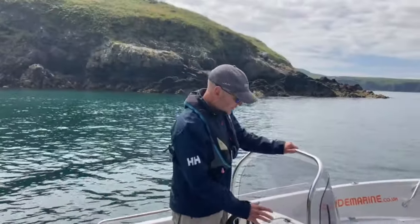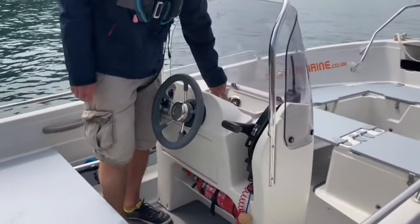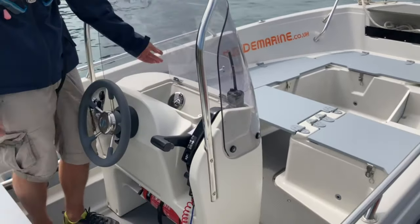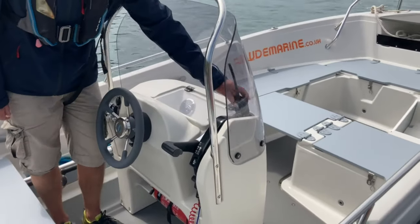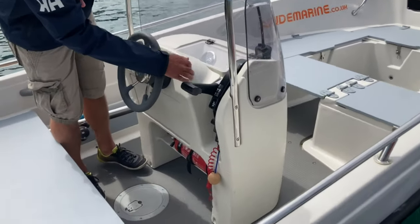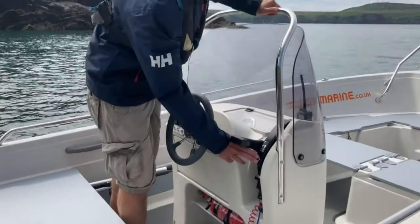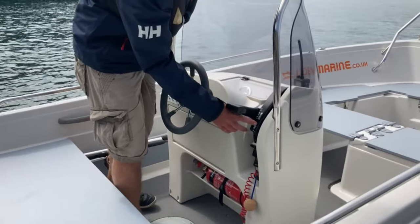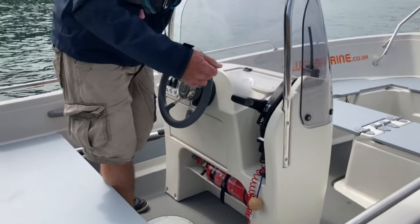Now we've arrived at the console area. Here we have a read counter which also has the trim set into it and a useful little cubby hole. This area is also for any other instrumentation you might want to put onto the boat. We've got our radio just set into the cup holder, but obviously that's for cups. On the throttle itself, pretty standard safety catch and reverse. Here we have the control switch which is like a cruise control — you can just tap it up and that will increase the speed of the boat very gently, ideal if you're trolling along for mackerel etc.